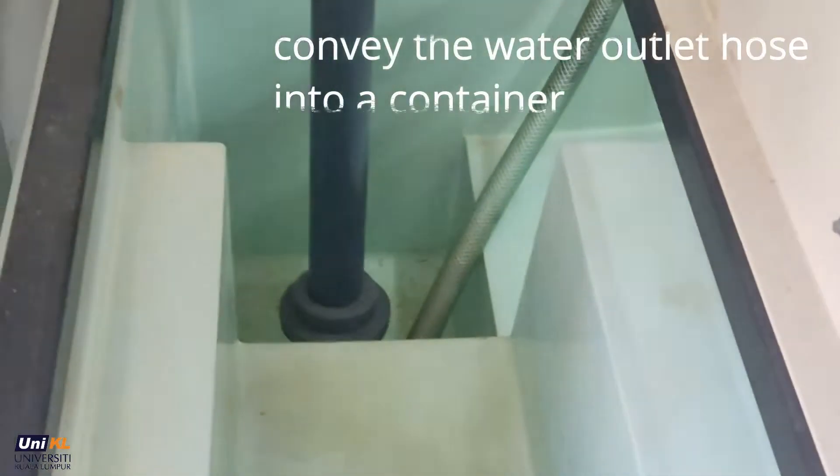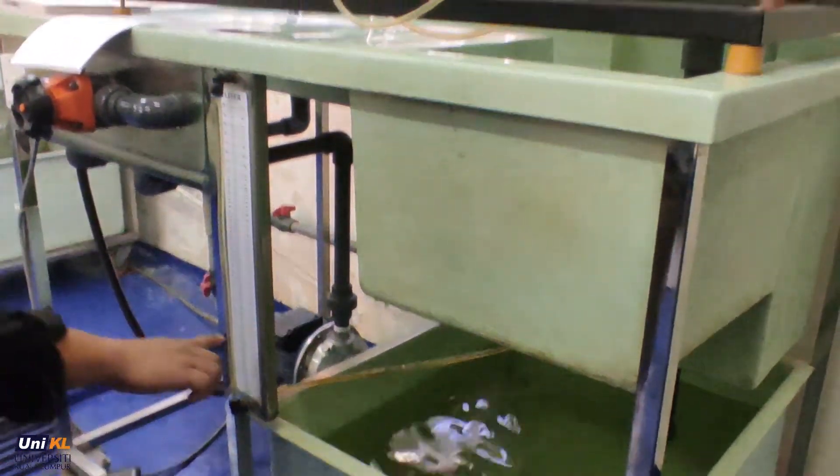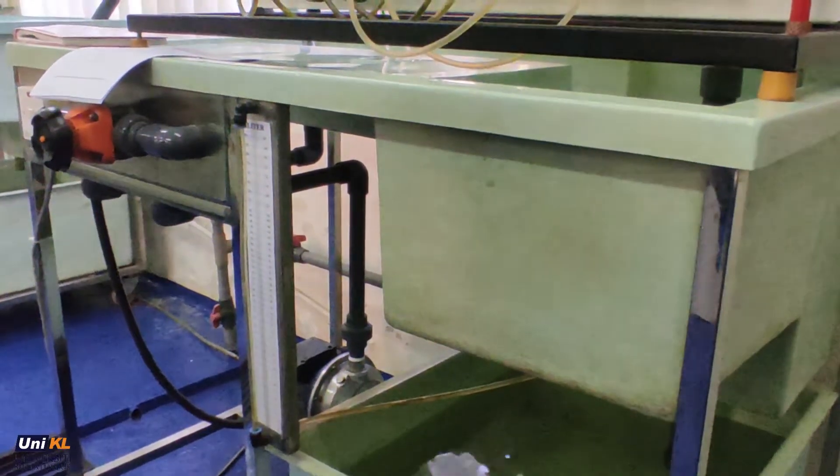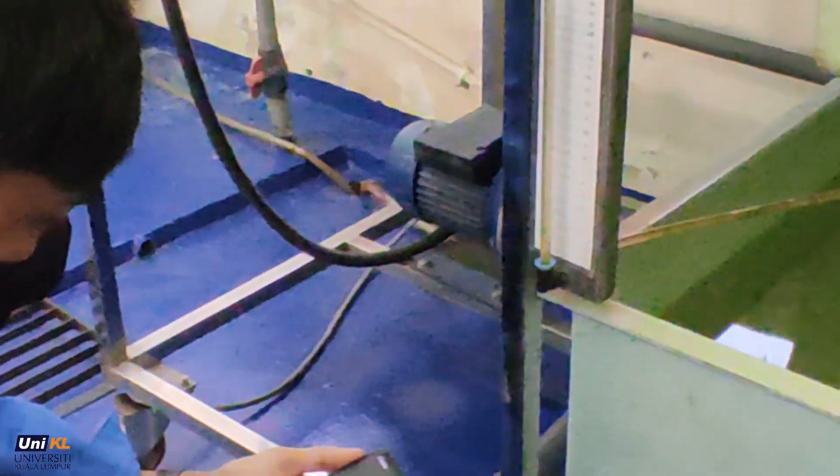After steady state is achieved, redirect the water outlet hose into a container of known capacity. For this experiment, take around 10 liters and record the time taken for the water to fill up to 10 liters.